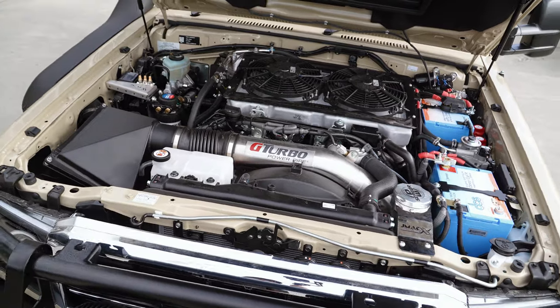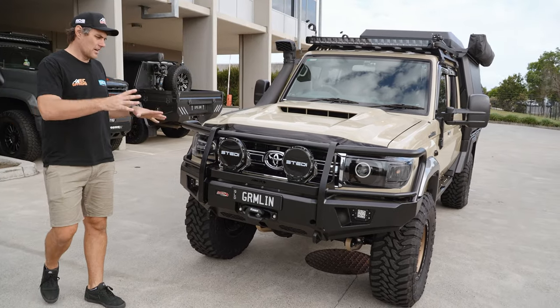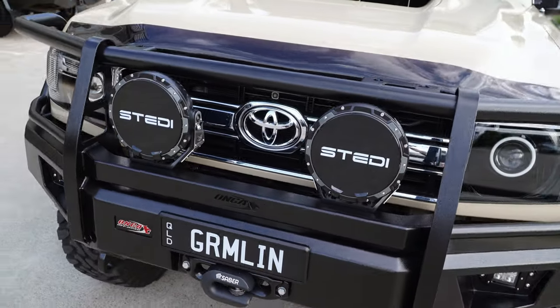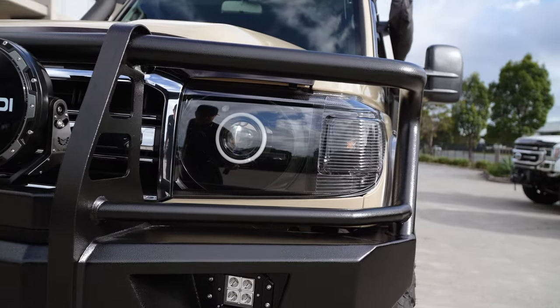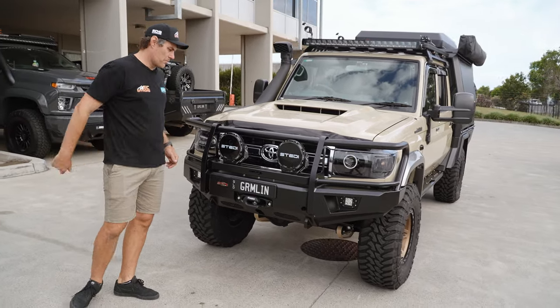Diff breathers, the filters — everything you're going to need under here. At the front of the vehicle, we've got the big Safari Armax snorkel looking tough at the front, with the Onka bull bar from the guys at the Bush Company. It's got steady Type-X Pro spotlights. We've also added new blacked-out headlights with halos and projectors — they are looking awesome, all done locally here in Brisbane. Inside the bar, we've got the big worn winch.